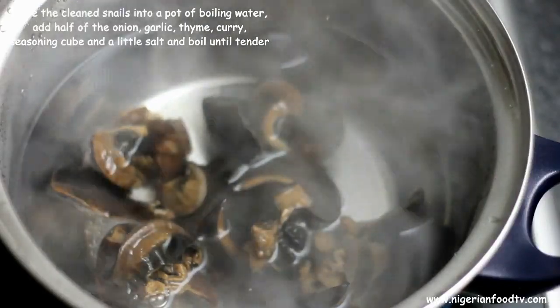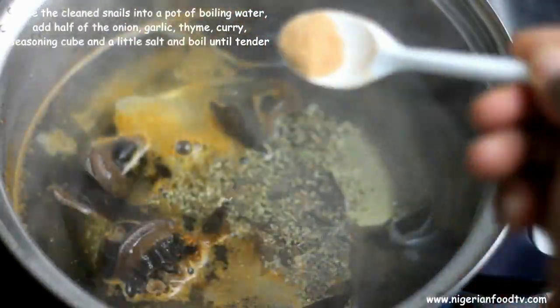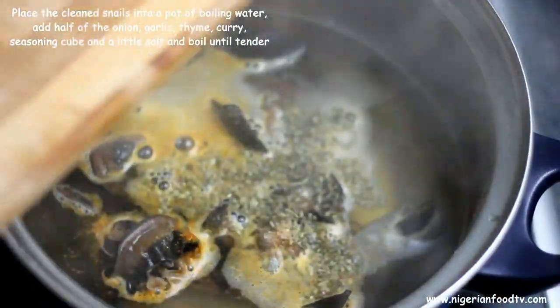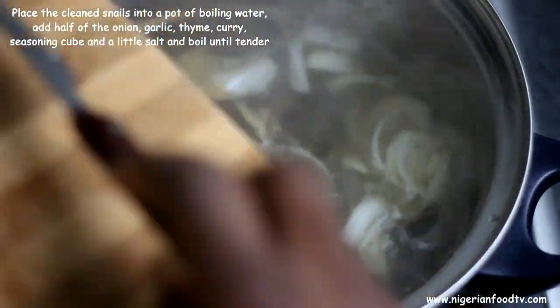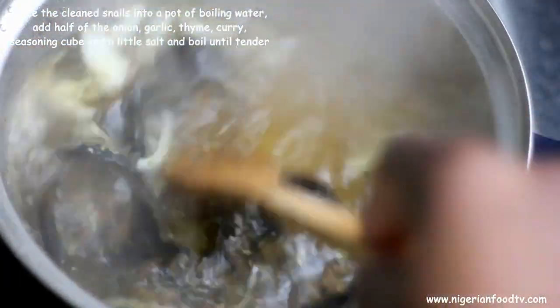Now place the snails into a pot of boiling water. Add half of the onion, garlic, thyme, curry, seasoning cube, and a little salt, and boil until tender. This takes about 20 to 25 minutes, more or less depending on the size of the snails you're using.